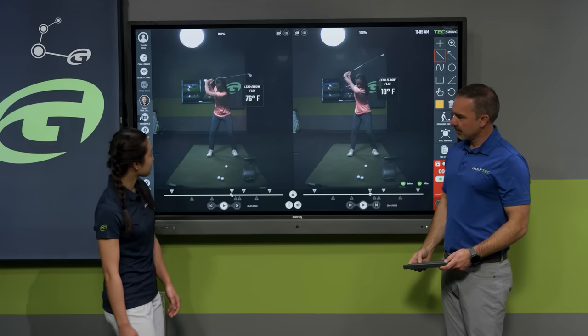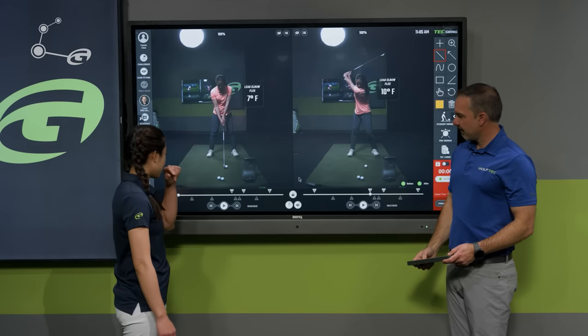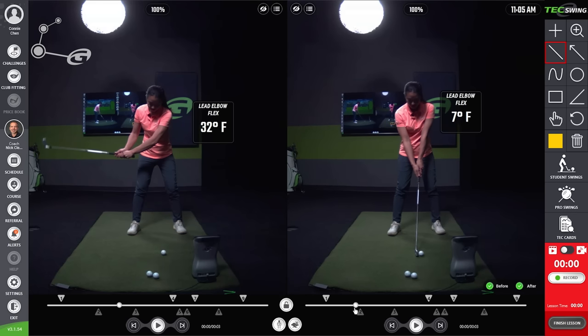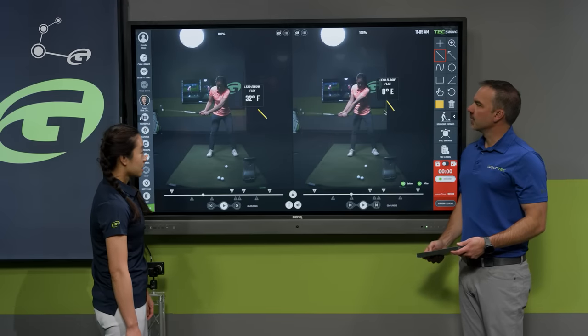Starting from address, Connie makes two very different golf swings. On the left, with the poor backswing, you can see the elbows separating — it's pretty bad. Compared to her normal golf swing on the right, you can see a big difference between those elbow flex numbers.